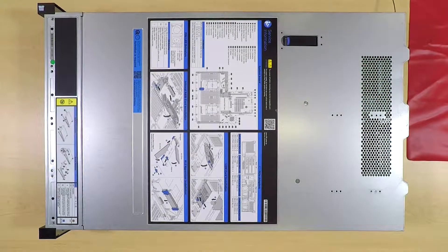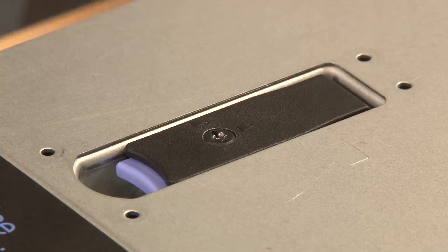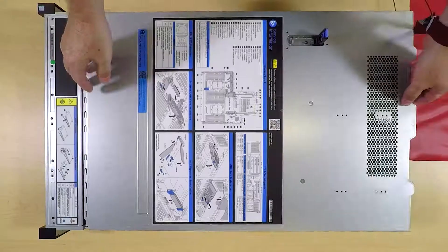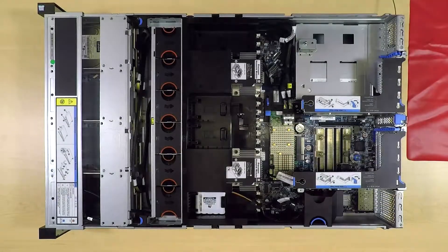To remove the RAID adapter, remove the top cover. Press the release button and then lift up on the cover latch. Lift the top cover straight up to remove it from the chassis.